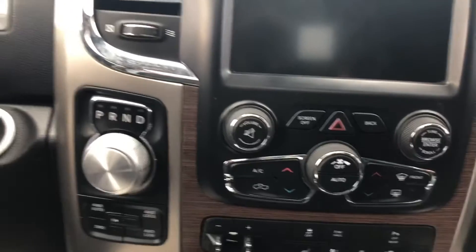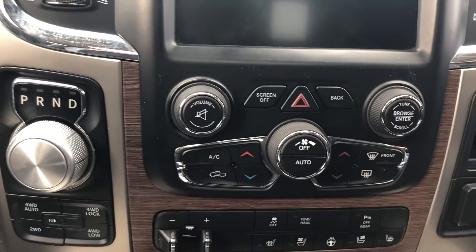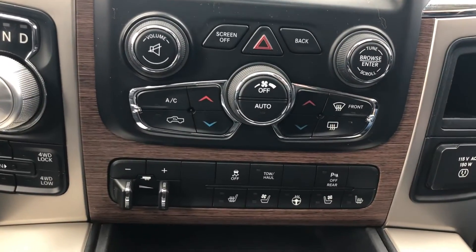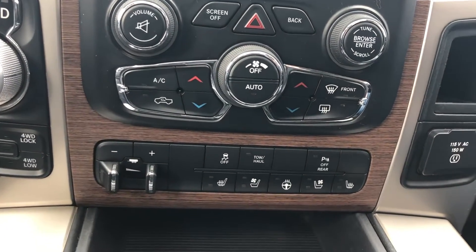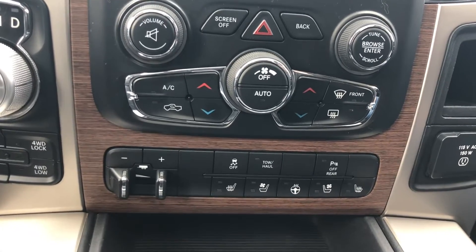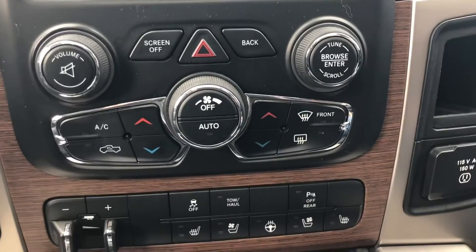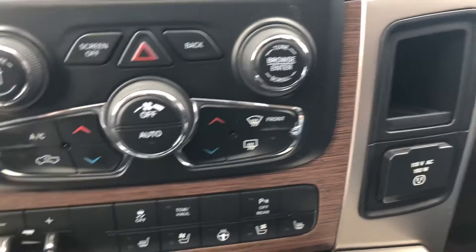Your HVAC controls — dual zone climate control is in there. You've got heated seats, a heated steering wheel, and ventilated seats, so that's heated, cooled, and a heated steering wheel. On top of that, it has the 115-volt or 150-watt AC power adapter for power.